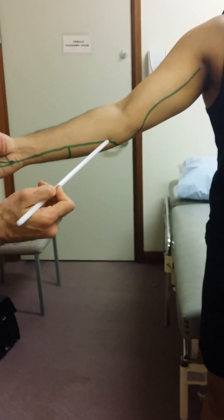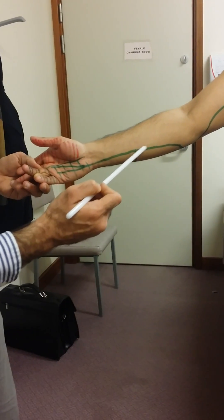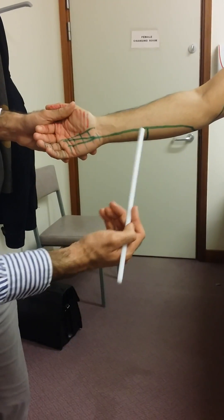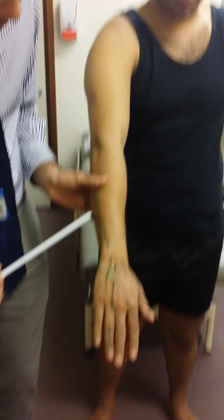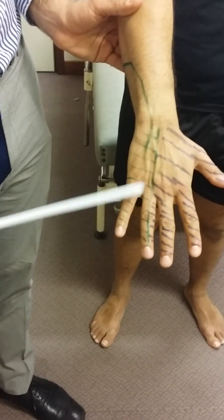After it supplies the FCU and the ulnar half of the FDP, it then descends in the forearm distally. Just above the wrist joint, about 5cm or a hand's breadth above, it gives off the dorsal branch of the ulnar nerve. You can see it come dorsally, supplying sensation to the back of the hand in this green area.